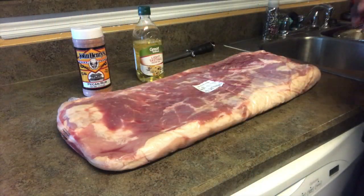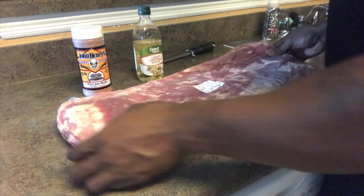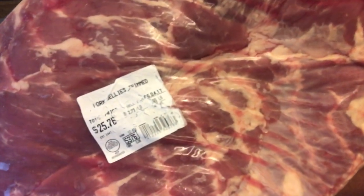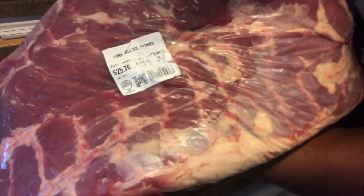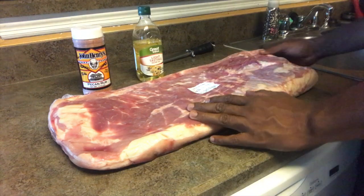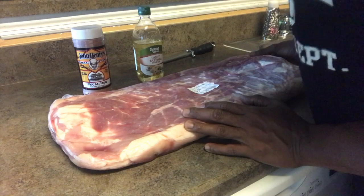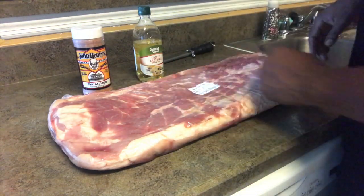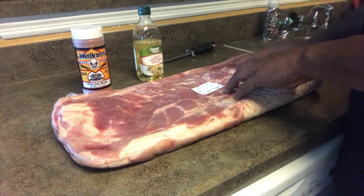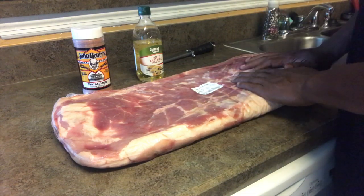All right, Backyard Barbecue, we are back. Like I told you, we're gonna cook pork belly today. Let me show you this — the price tag says $25.76, but that's not what I got it for. I might have paid like five dollars. It was on sale and I jumped on it, bought a couple of them. Obviously, bacon is made out of pork belly too.